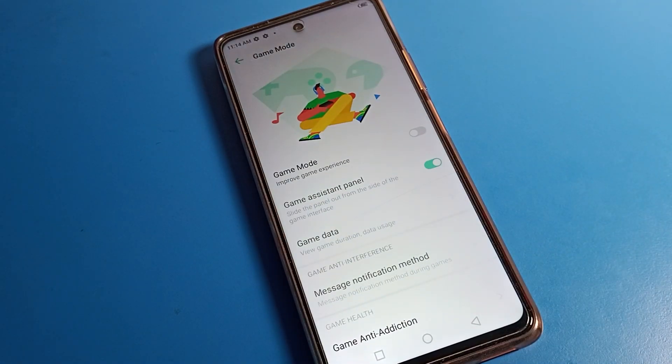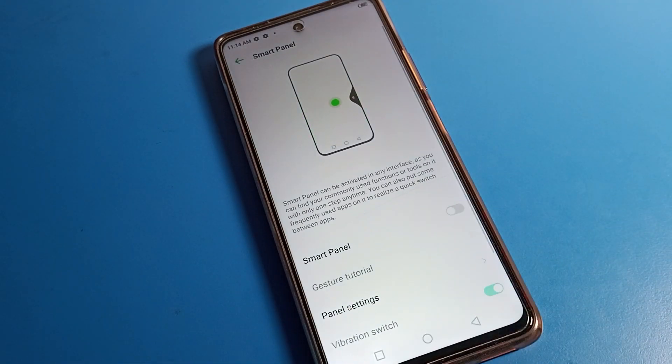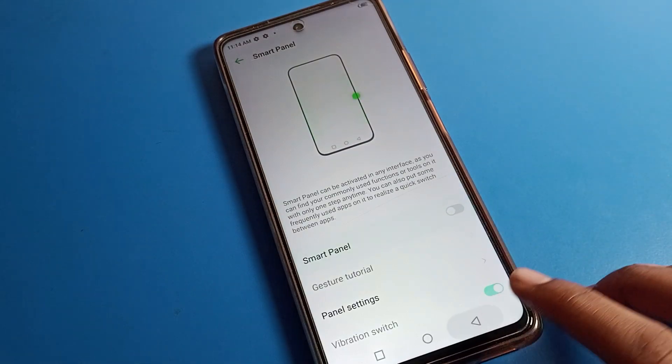After opening Special Function, scroll through it. You can see options like Smart Panel and Game Mode. If you want to use Game Mode, you can turn on your Infinix phone Game Mode from here. Similarly, if you want to use Smart Panel, you can turn it on or off from this setting.